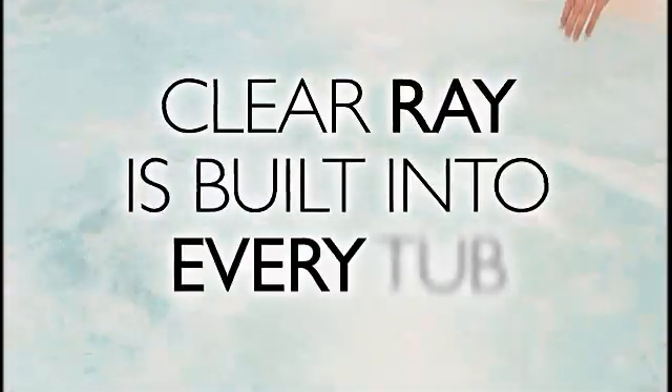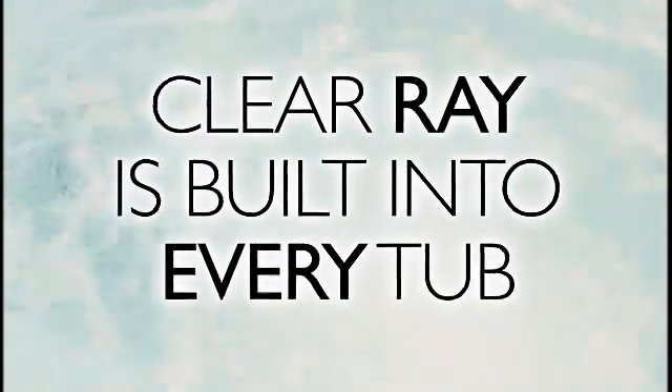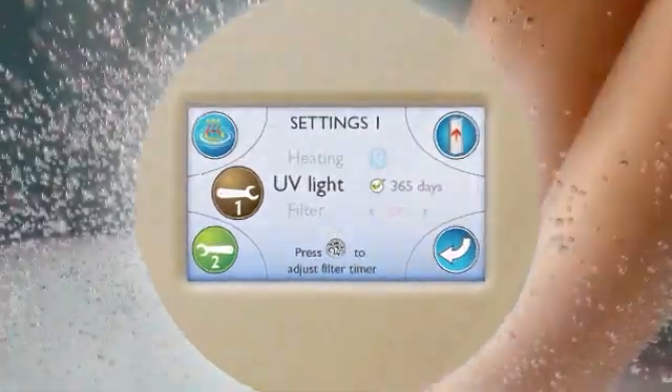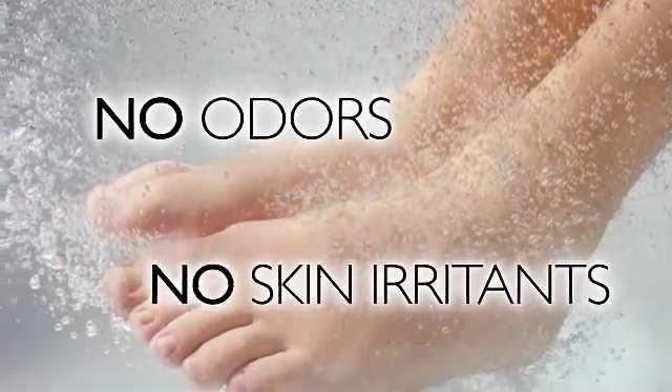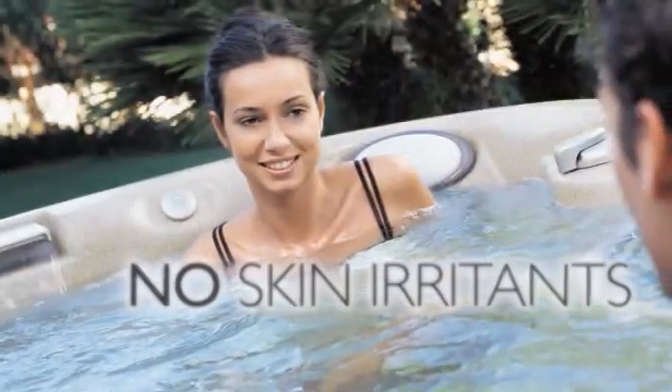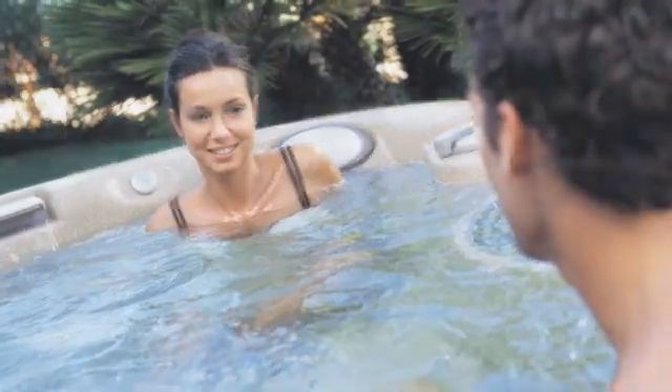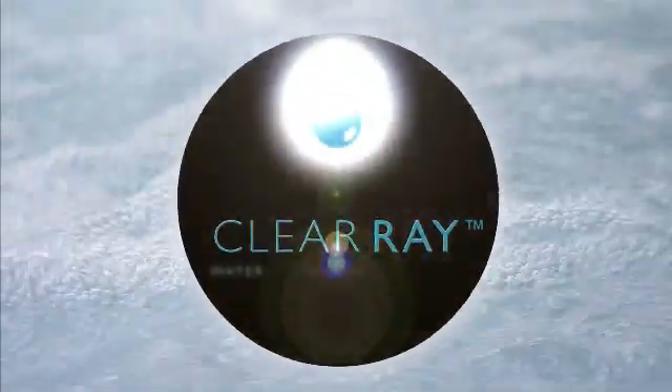The durable, long-lasting ClearRay system is integrated into your tub's plumbing. An annual bulb replacement is all that's needed — the control panel even indicates when it's time to replace. Eco-friendly also means no odors and no skin irritants to detract from your spa experience. So immerse yourself in the crystal clear water and relax. ClearRay is making your experience clearly better.